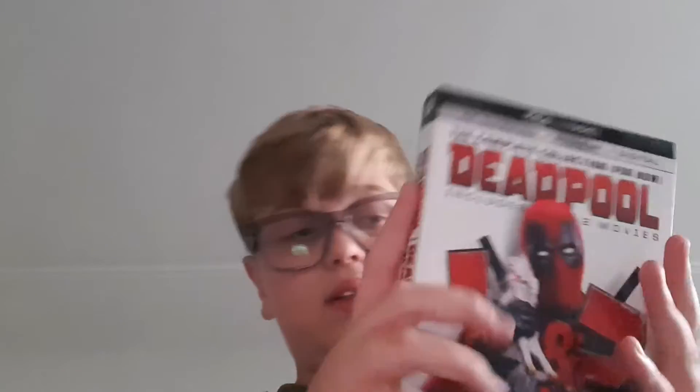I've also got two Blu-rays and a 4K arriving tomorrow, so I'll be unboxing those tomorrow, which is great. I was also getting Black Widow on Monday but there's been a problem with delivery.